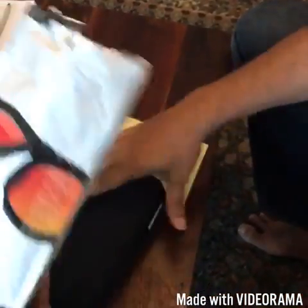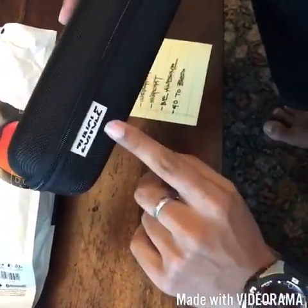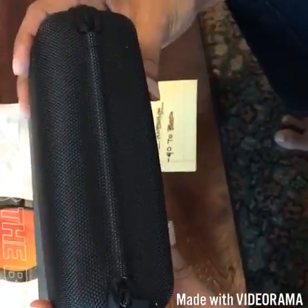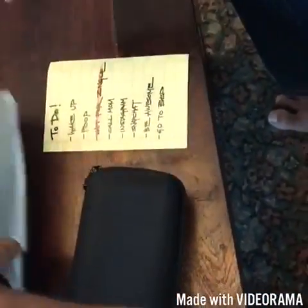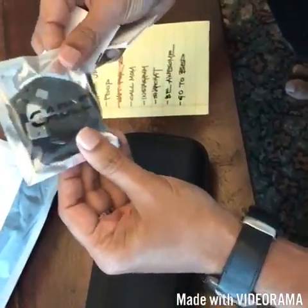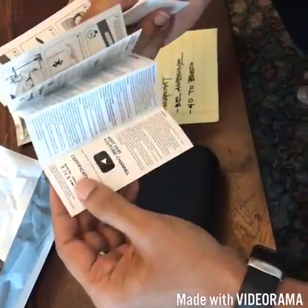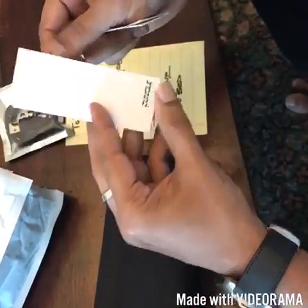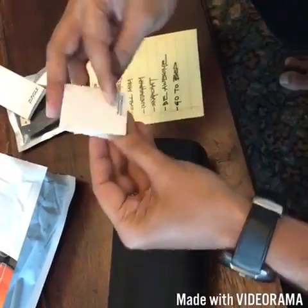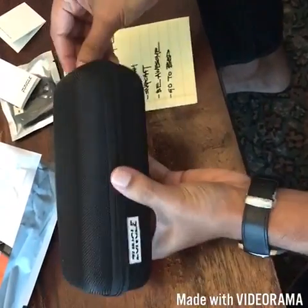It's got a nice-looking hard case with the Zungal branding on it. Inside there's also a charging cable and the user manual.